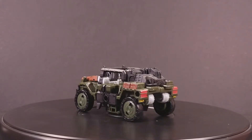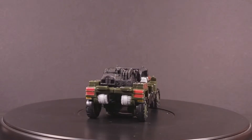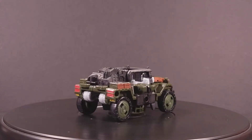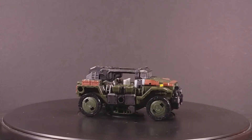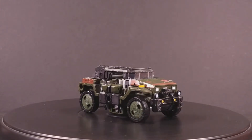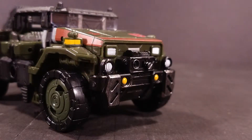This vehicle mode is boxier than Mike Tyson in an Amazon distribution center, and beefier than a cow holding a grudge. The overall proportions are extremely strong, with the huge wheels and a general low profile. Both the head and tail lights are nicely picked out in paint, and the front grille is given a silver drybrush effect to simulate wear and tear, which I appreciate.